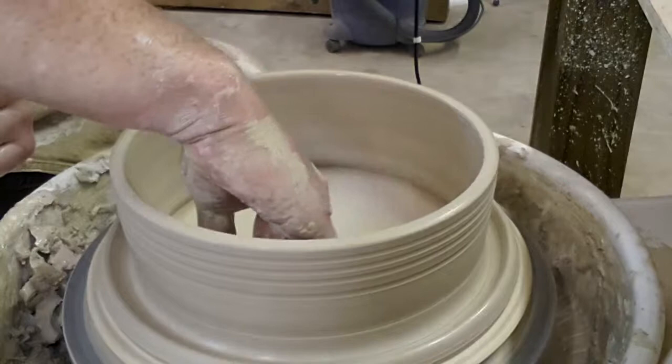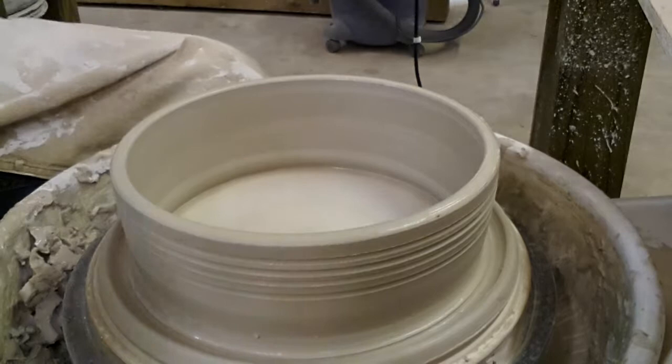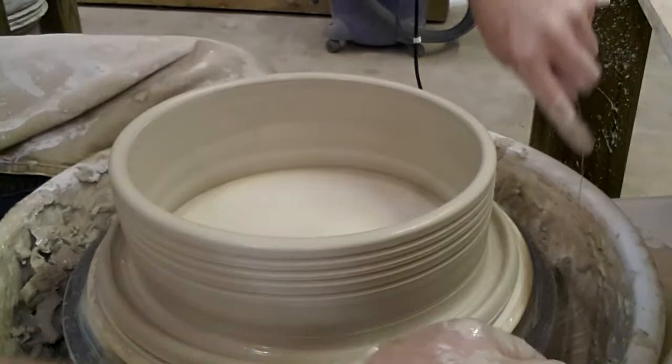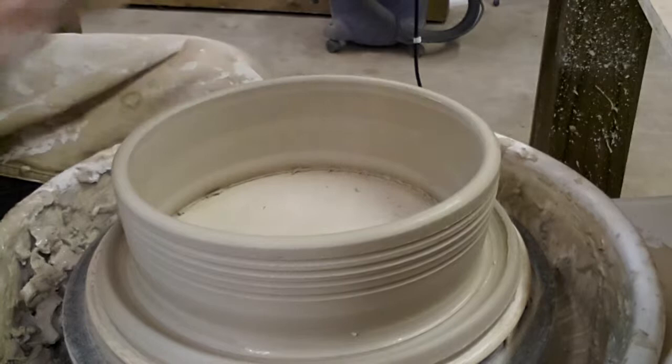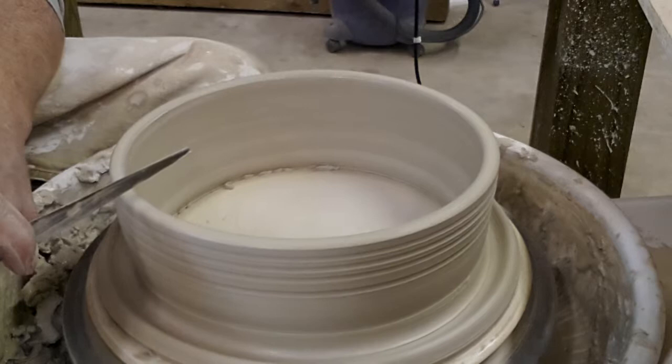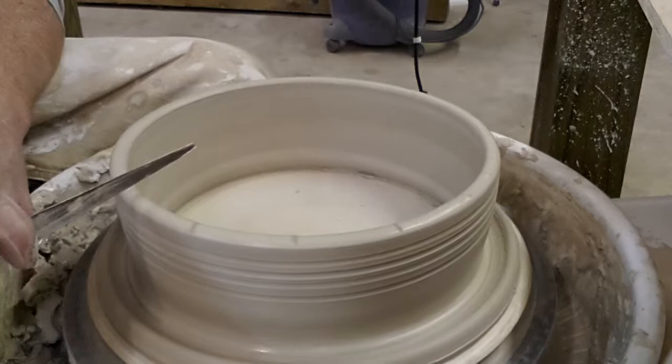Clean that up a bit, clean up the water, and then we're going to cut it off the bat. And once this gets leather hard, I'm going to come back with the knife and cut out each test tile so that they're roughly the same size.